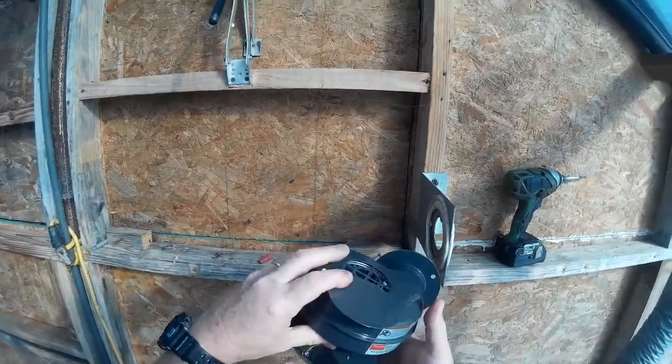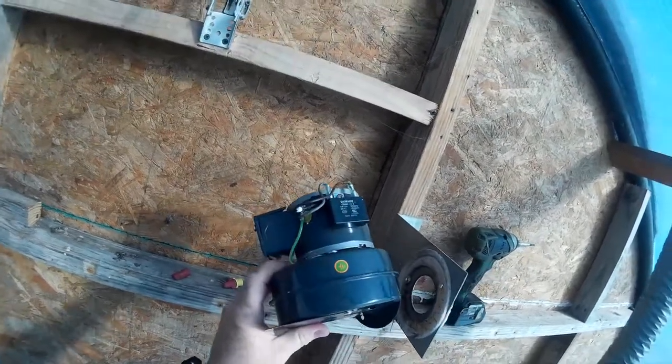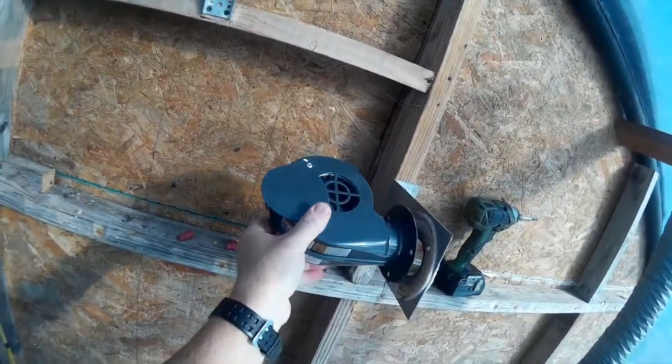We'll see how I want to put this on here — I guess I'll put it on like this and see which way the bolt holes will line up on it.